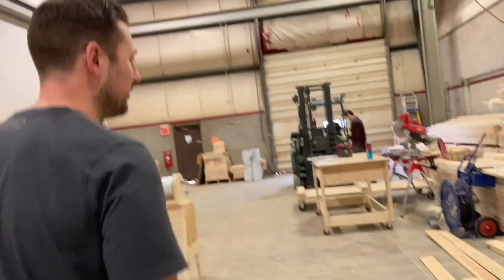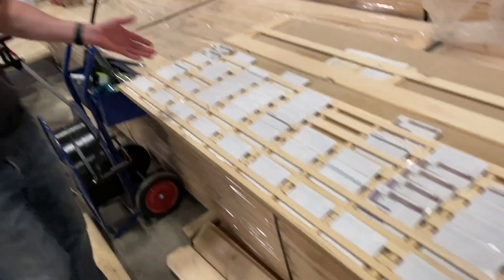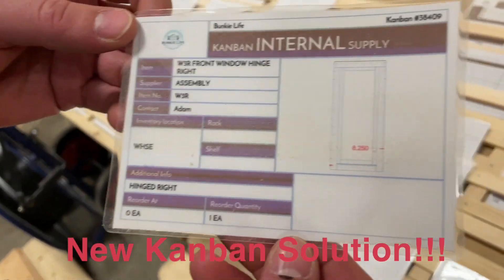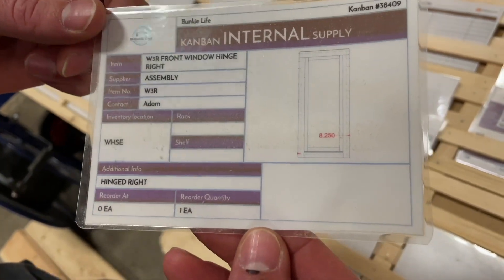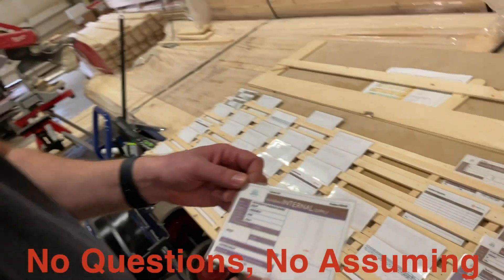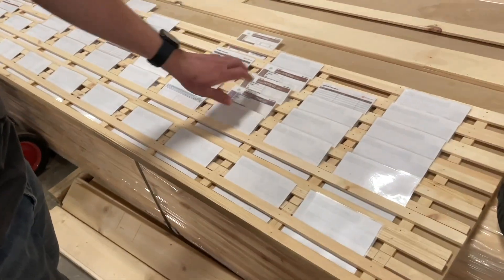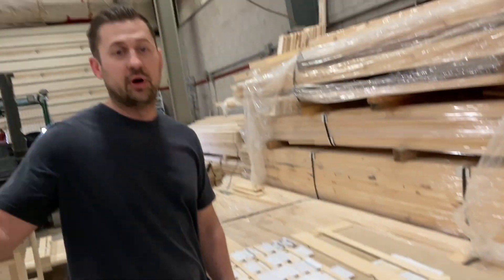Okay, so we're going to come over here to the Kanban system. Here we have cards displaying each of the parts that we need for the bunkie. On these cards, if we pull one of them, it shows us what we're looking for — any measurements, board types, or other information we might need, and a picture of what you're looking for. Perfect. We can take that card and go collect or make the part. After we have the part, we bring the card back, flip it upside down, and that way we know the part has been collected, made, picked, and put in the proper staging area.